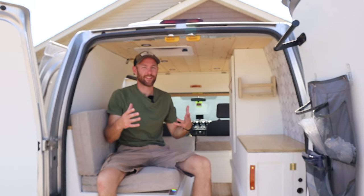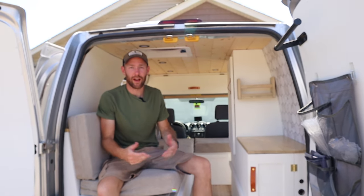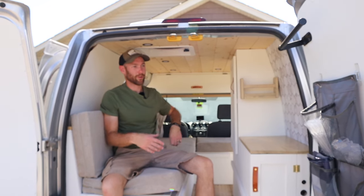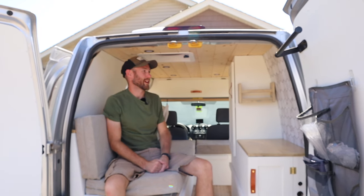This van is a 2012 Ford Transit Connect XLT and had about 135,000 miles on it when we bought it. We found it at a reasonable price from a dealership locally and were really excited to turn it into a camper van.